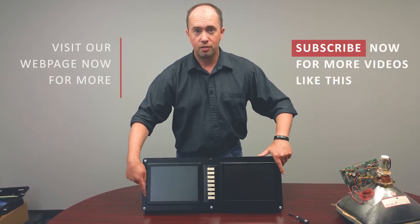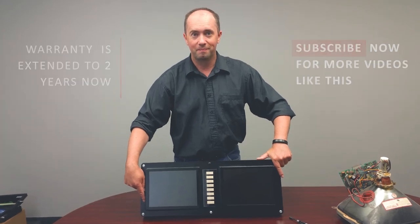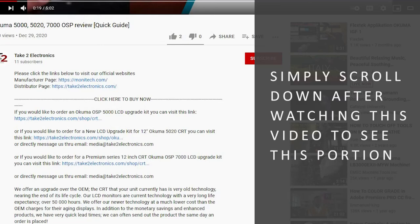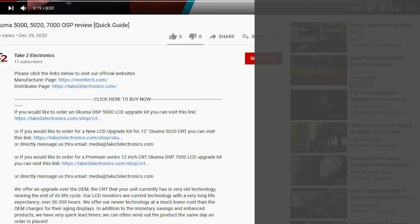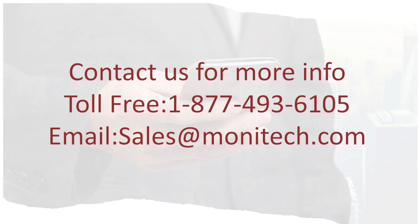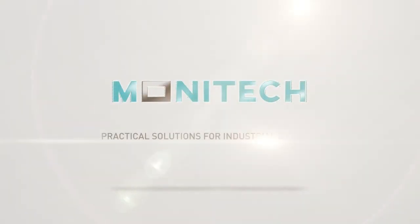If you have any questions, you can go to monotech.com. Thank you, and we'll see you next time.